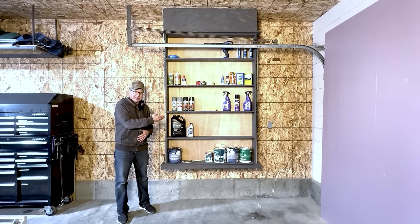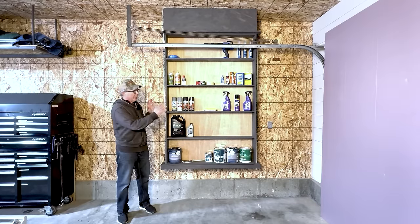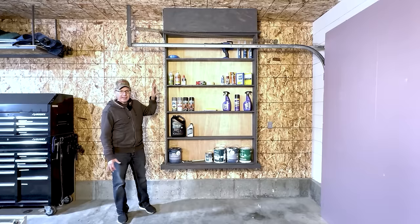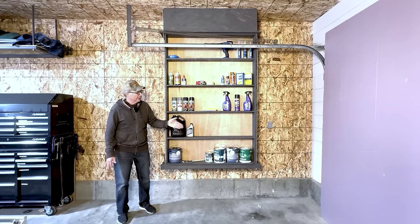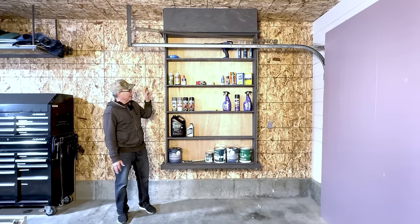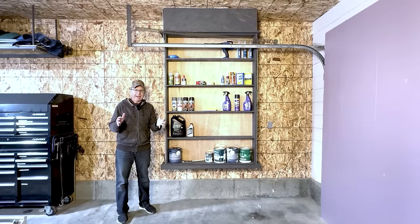What makes Smart Shelves 2.0 and the original set of Smart Shelves smart are three things. First, the location. They're hung in an area of the garage that normally is not utilized for storage — between the rail for the garage door and the wall. So there's plenty of space. Why not utilize it?